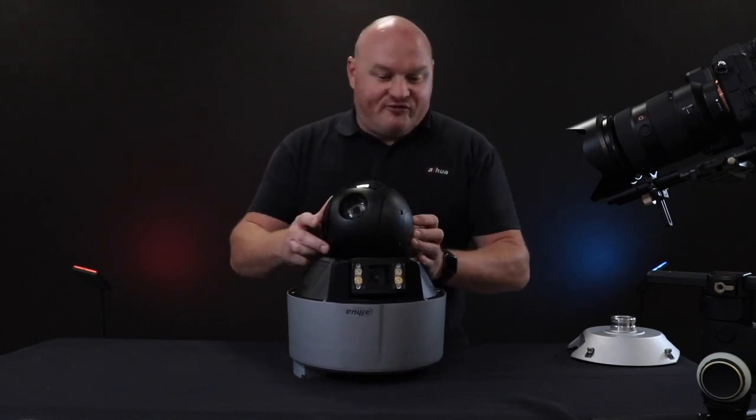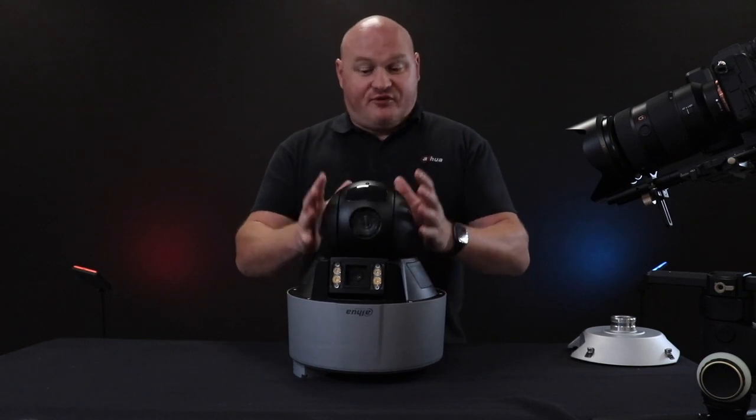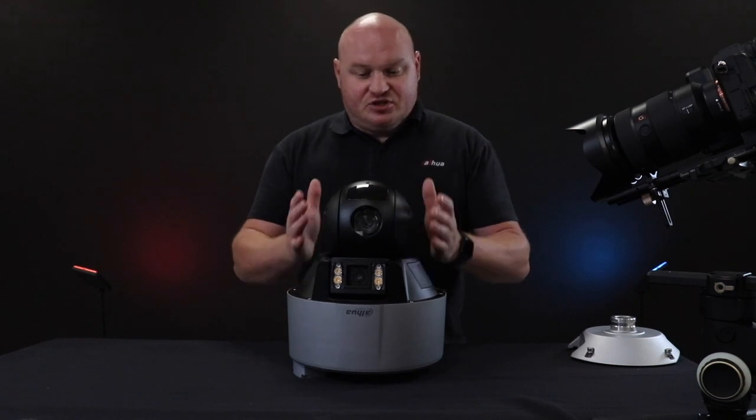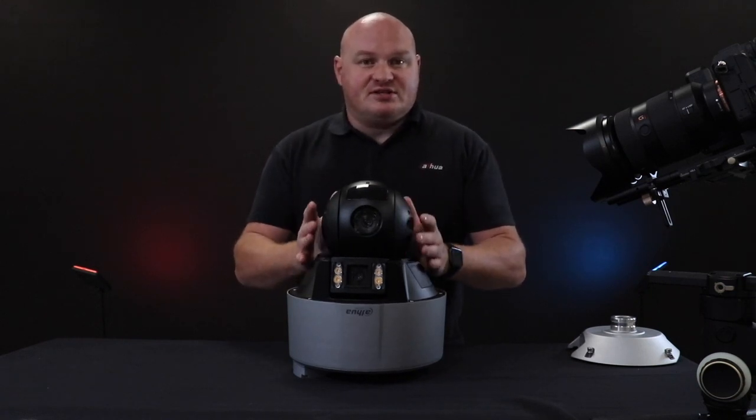It's a very powerful camera, and as far as I'm concerned it will probably actually replace the regular PTZ, simply because of how many features this camera has.